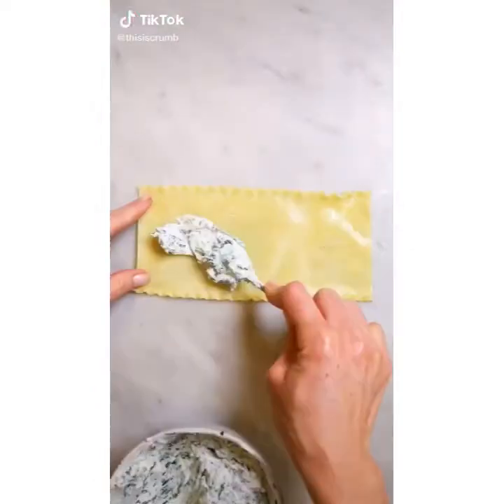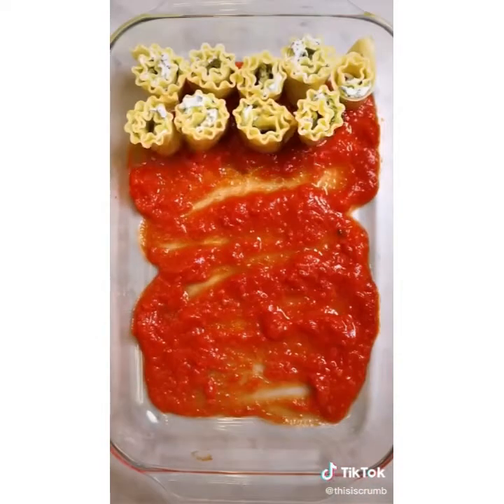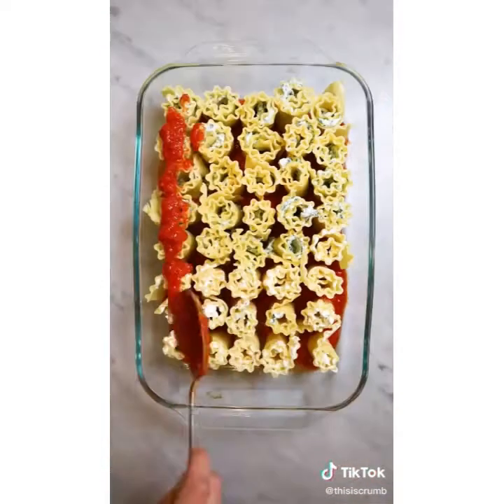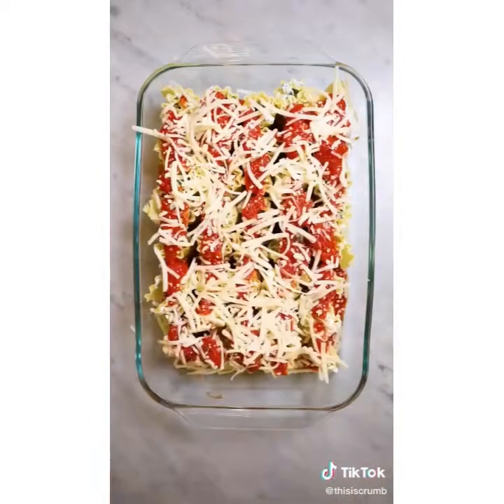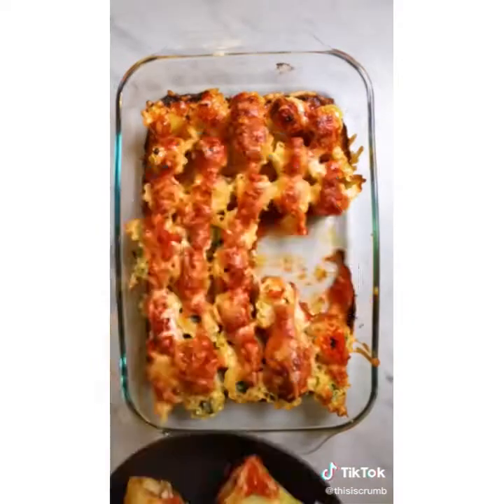This is my extra crispy lasagna. Put some ricotta and spinach inside some cooked lasagna noodles, place them in a baking dish with some tomato sauce, top with more tomato sauce and mozzarella cheese, and bake at 375 for 20 minutes. Look at all those crispy edges.